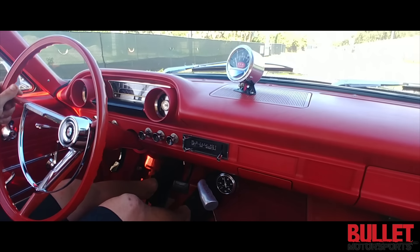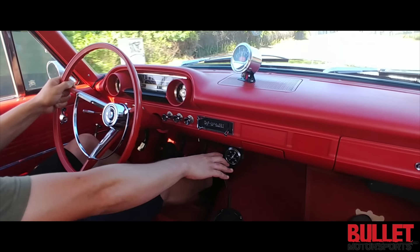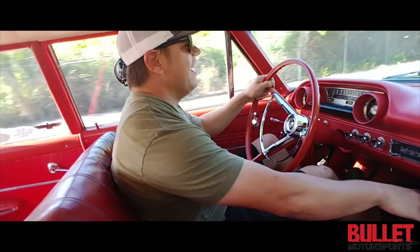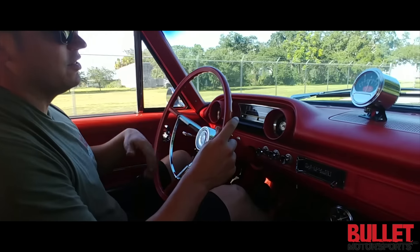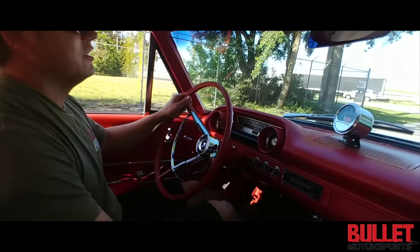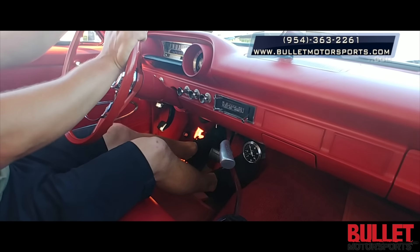All right, we're going to go ahead and try this again. We're going to do a roll — we're in first. You ready? Oh my God! You have to use the transmission to slow you down because those brakes — I mean, that's really fast. If you're looking for a FE-powered 1963 Ford Galaxie, this is it. I'm totally doing that again. Feels good.